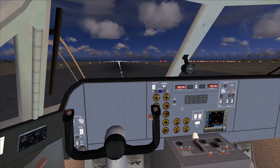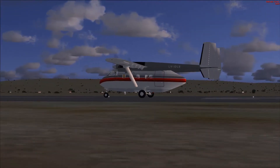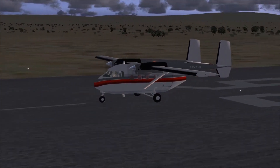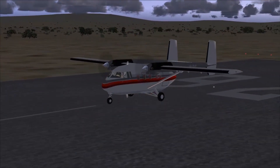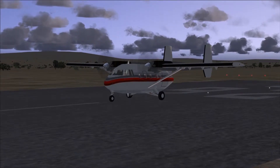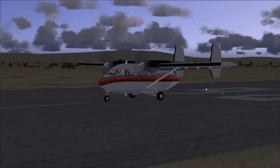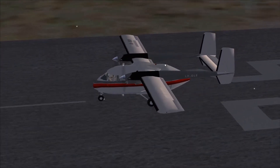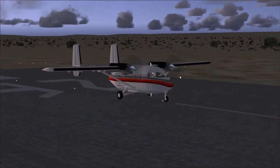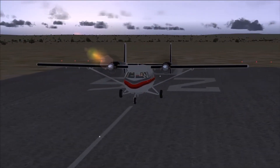Let's check out the external model of this aircraft. Here we are on the outside — very stumpy looking airplane. Looks kind of like a Skyvan, the Short SC7. We even have the twin tails here, but then you realize this is not a Skyvan. Strange looking bugger, but we'll see what we can do with it.